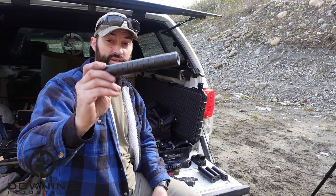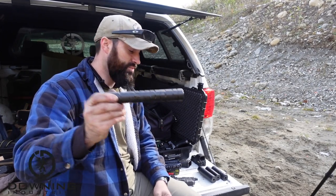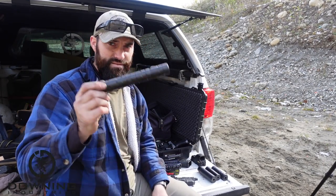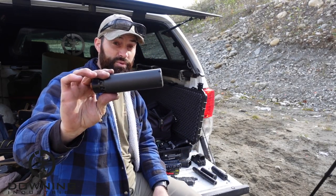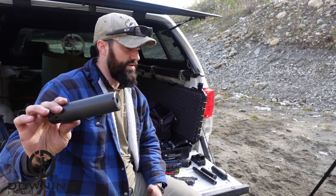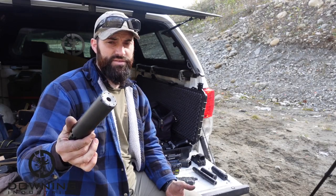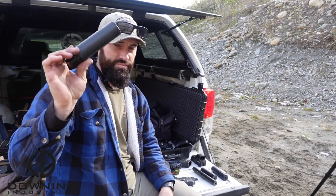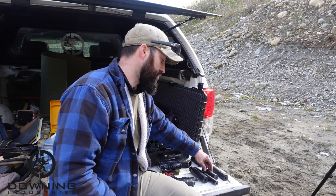We have the Dead Air Odessa 9 — this is a dedicated 9mm can. We have the Dead Air Wolfman — this is a 9mm can but you can shoot a bunch of other stuff through it: 5.56, .30 cal stuff, 7.62, as long as you use the right adapters. It is bored out for 9mm, not overboard.